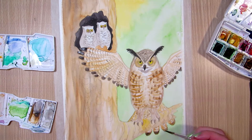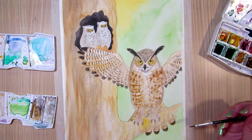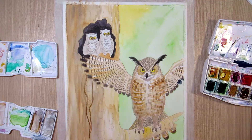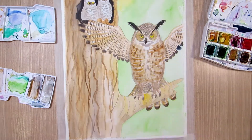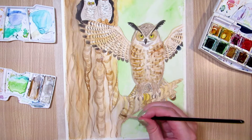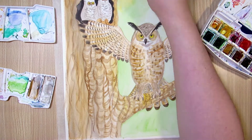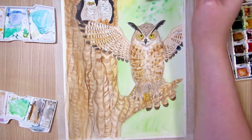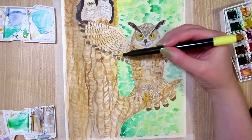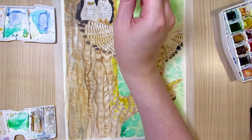I used the yellow to make the eyes brighter and add yellow highlights on the tree bark. Towards the end, I noticed the mother owl didn't stand out much from the tree, so I decided to give her a white outer glow. Lately I've been using white acrylic paint for adding white details on top of watercolor, because I don't have a good enough gel pen and the newest correction pen just made puddles of liquid on one of my previous paintings. Acrylic paint might be slower and less precise, but at least it works.